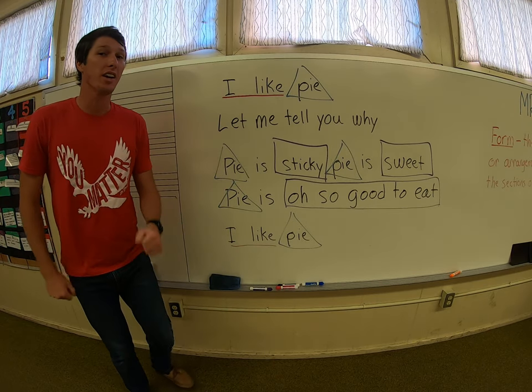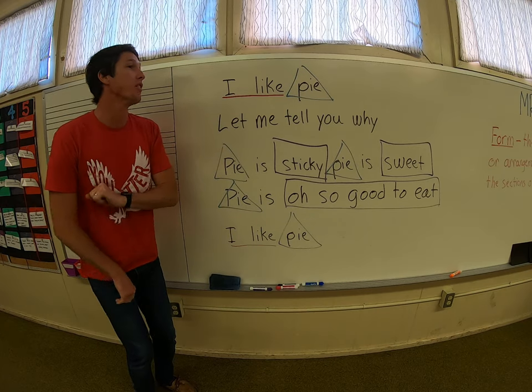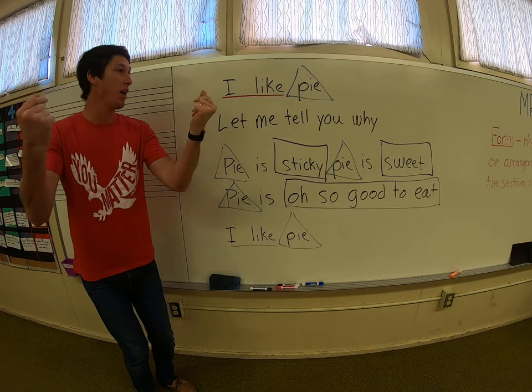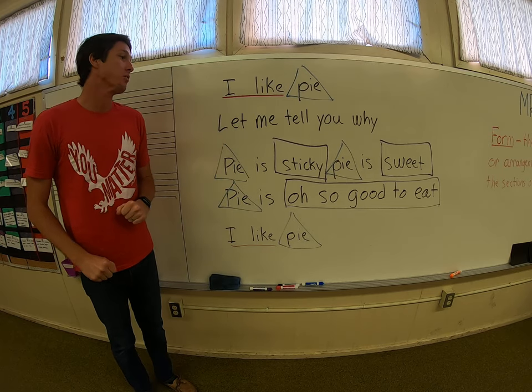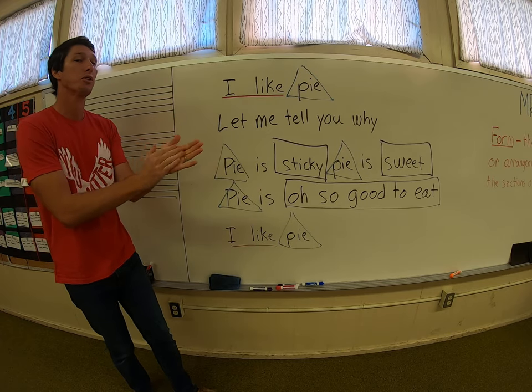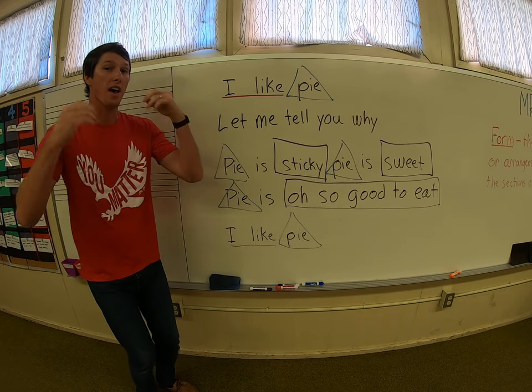So from the top should sound like 'I like pie.' Ready? Here we go. Five, six, seven, eight. I like pie. Let me tell you why. Pie is sticky. Pie is sweet. Pie is oh so good to eat. I like pie.